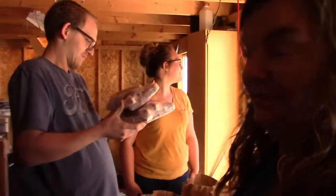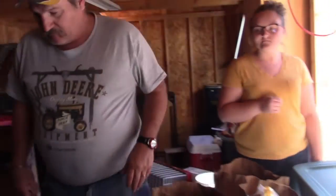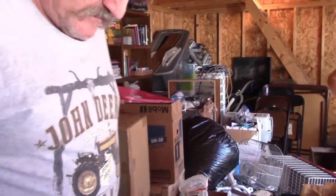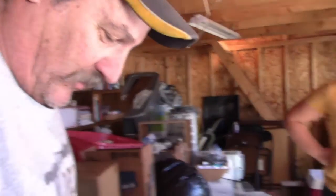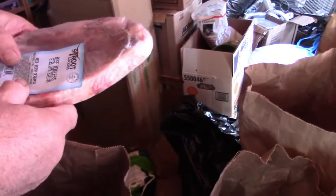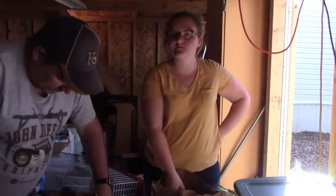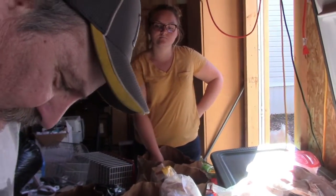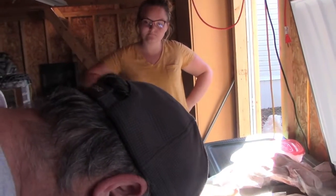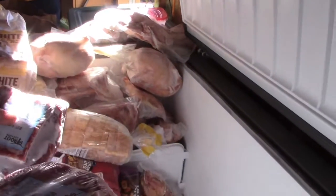I'm excited. I'm going to put a mixture throughout so that way we don't have to dig and dig for everything. I guess we could do roasts, then steaks, then hamburger, and then do some more roasts and some more steaks and some more hamburger — kind of layer it so we don't have to dig clear to the bottom if we want something.